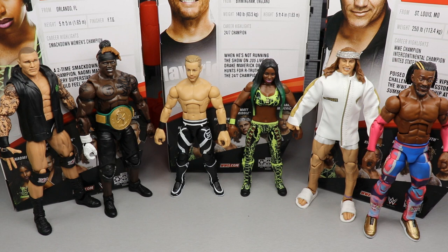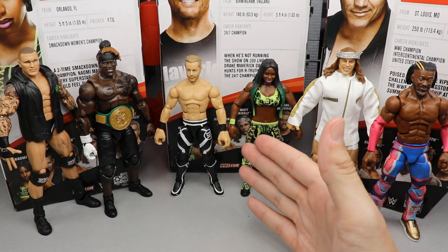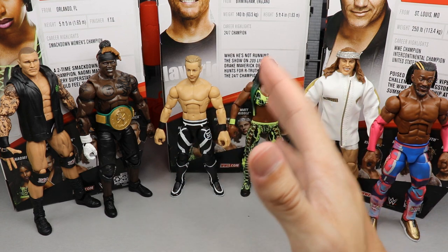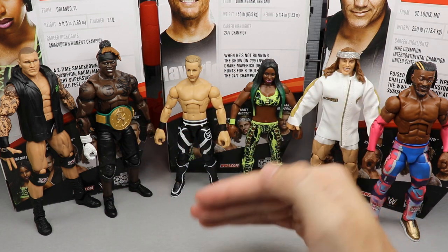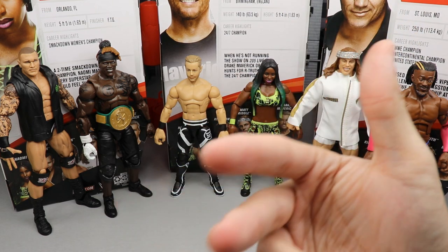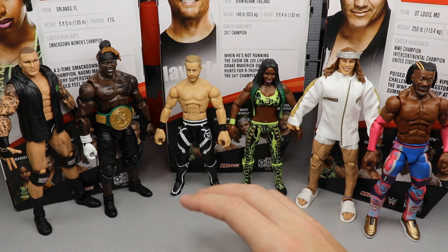It is time to rank Elite Series 78 from worst to best in my own personal opinion. How this ranking works — I go from worst to best, so the figure that comes in at the bottom at number 6 may not be a terrible figure; it just may be the worst in the set. And just because you're number 1 doesn't mean you're perfect. This ranking takes into account excitement level for the figure, how the figure performs, accessories, head sculpt, poseability — all of it is played into this.